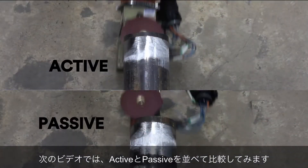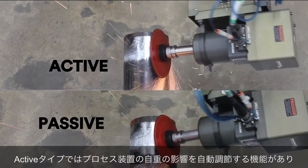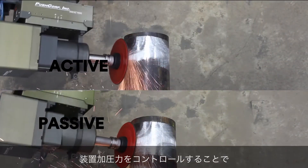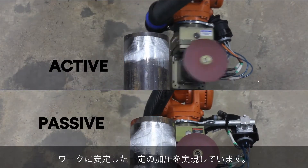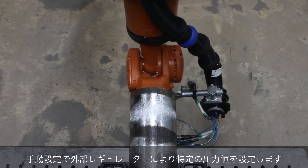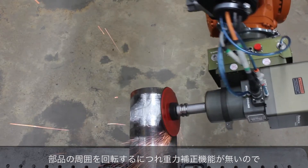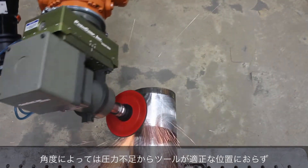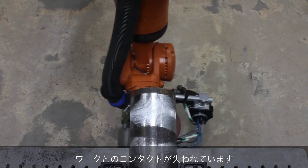The following videos show a side-by-side comparison of the two technologies. The active tool knows the process equipment's weight and is varying the amount of pressure to maintain constant contact and a constant force. The passive tool is set to a single pressure using an external regulator. As it rotates around the part, it cannot compensate for gravity — therefore, when it gets to a certain angle, it loses contact since there is not enough air pressure to lift the tool.